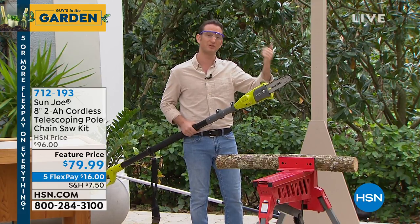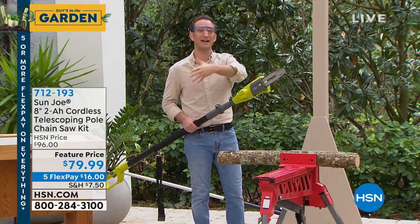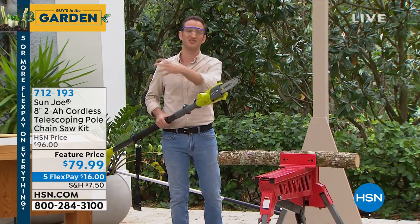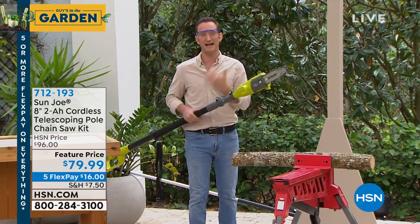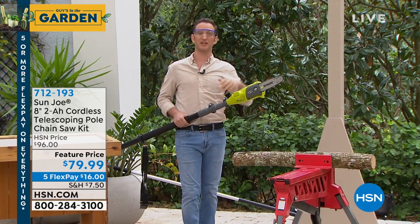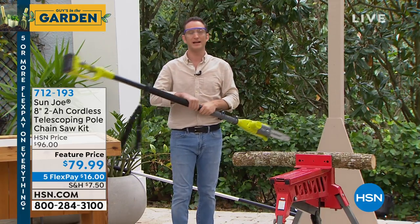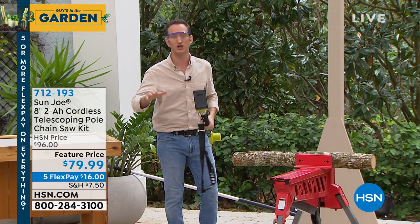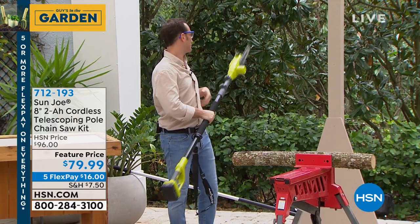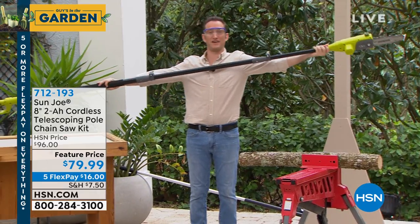Maybe they're dead branches, maybe they just need trimming. The benefit of pruning is to get rid of that overgrowth so you can get some new growth to those trees, so the sun can reach the new healthy leaves and branches. And of course it's spring cleanup — we want to start sprucing everything up. It could be bushes, hedges, whatever it is. This is battery operated, 20-volt battery operation. You can recharge it, and it gives you 30 to 40 minutes of run time. Easy to telescope to about 15 extra feet.